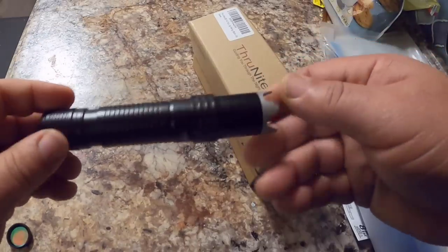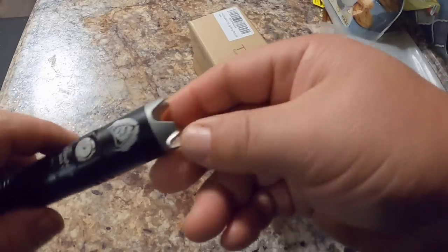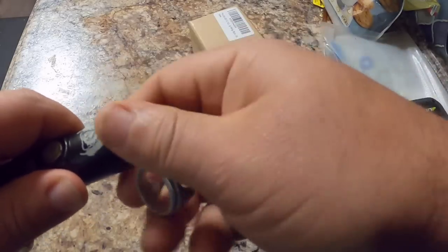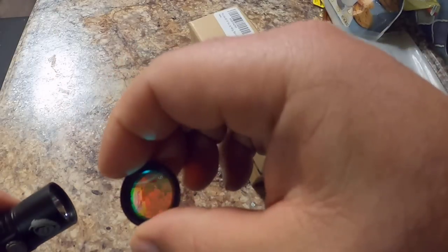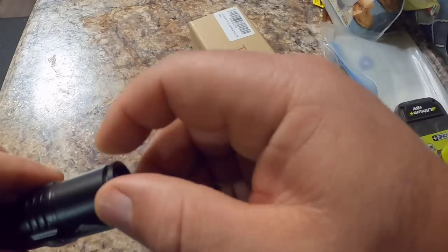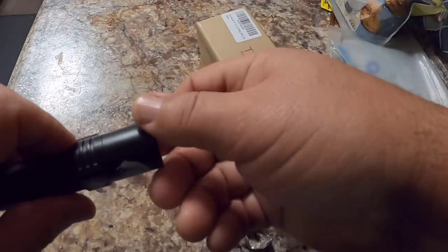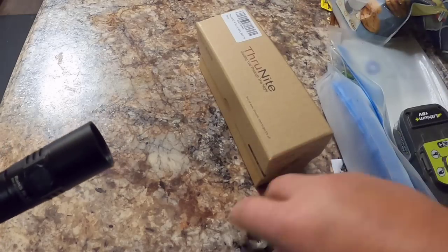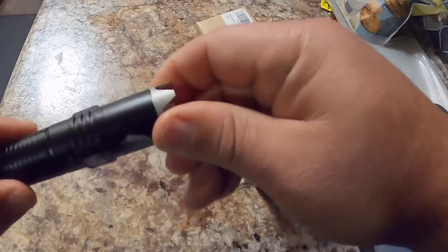This is the flashlight itself — it's very nice and easy to hold. One thing that is really cool is that you can take the top off. Then you can use the lens cover, which turns it into a real tactical light because it gives you a red light. All you have to do is screw that on and now you've got a red light. We'll go ahead and take this off for now and I'll show you what that red light looks like when we go outside.